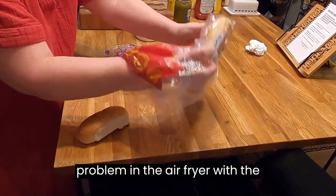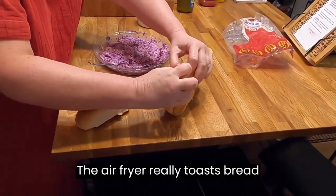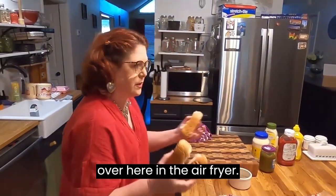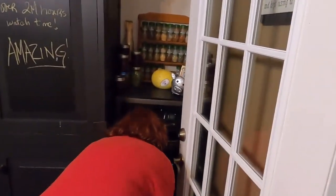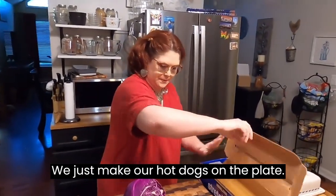I'm going to put the buns in the air fryer with the wieners, because the air fryer really toasts bread quickly. We're going to throw these in the air fryer, and then it's done — we'll just make our hot dogs on the plate.